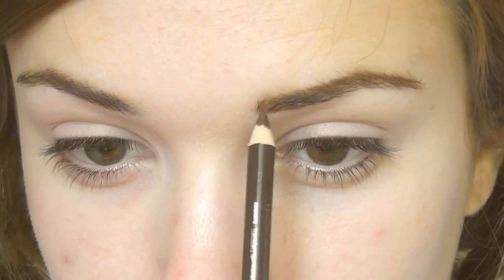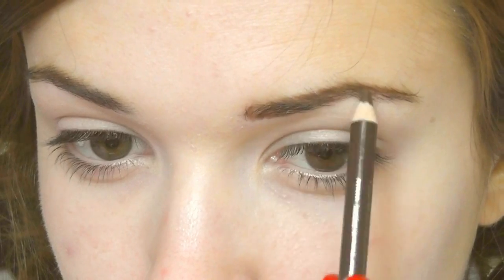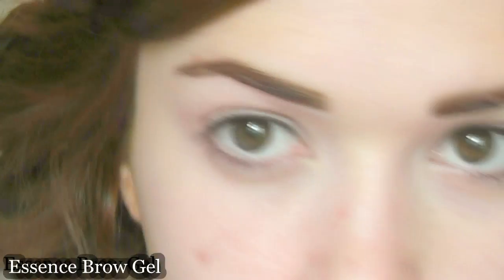Then I'm just going to fill in any sparse areas and blend that in with my spoolie. You can set the brows in place with some clear mascara.